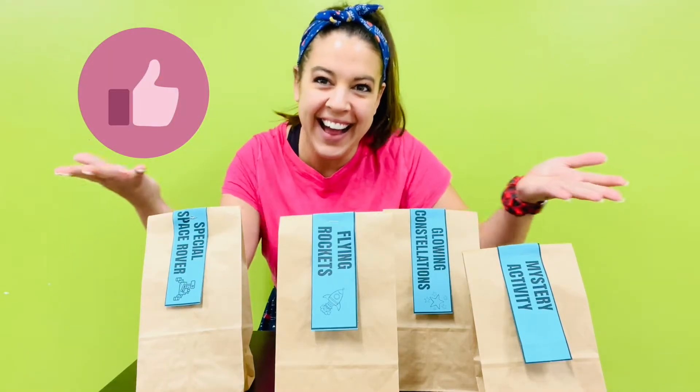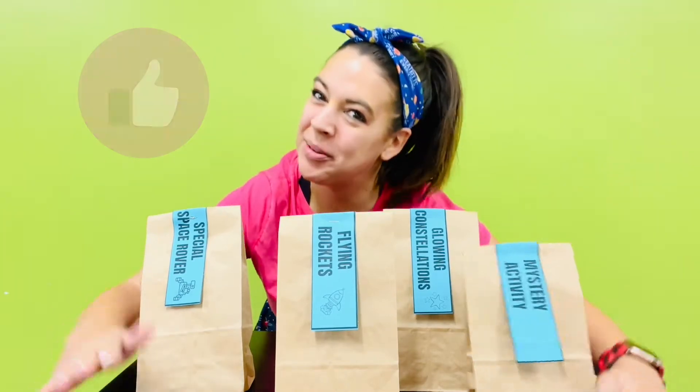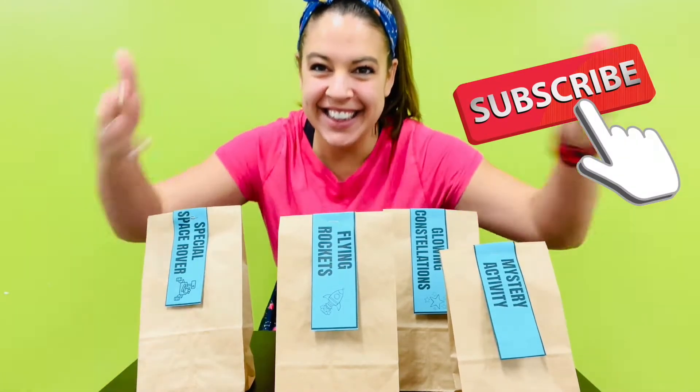How to make a breathing lungs model. Make sure to like and subscribe this video so other kids like you can find this STEM activity.